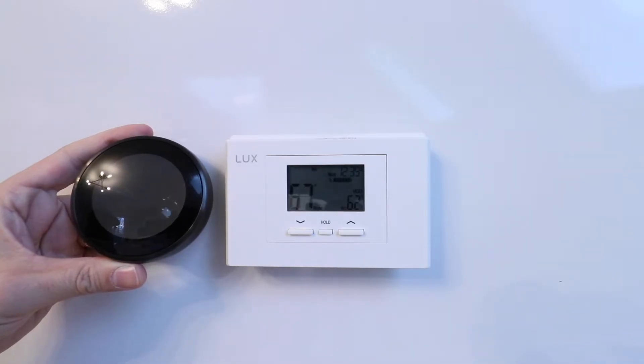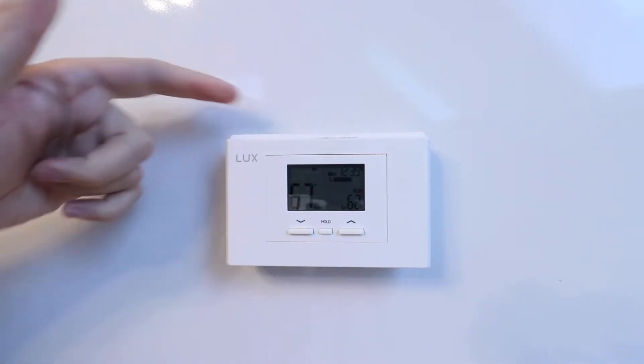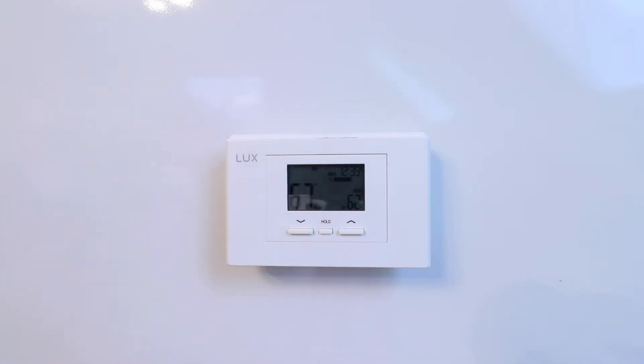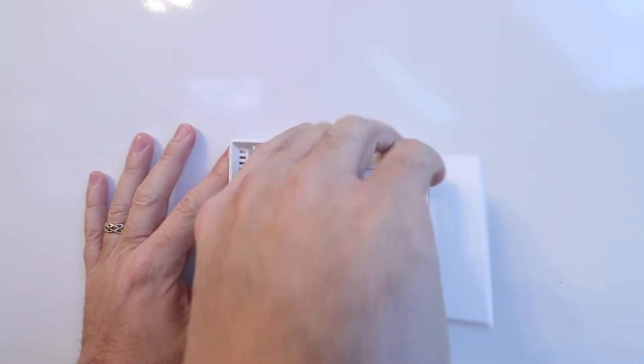Now we can safely remove the existing heat pump thermostat. To do that, typically you're going to find some tabs on the top, bottom, or sides and you're going to need to pry that thermostat off. Ours we pry from the bottom and that will pull it off the housing.